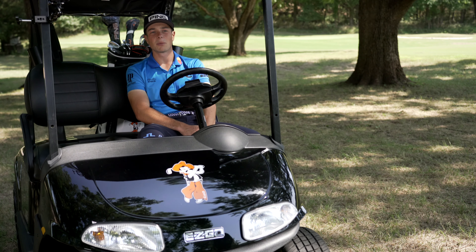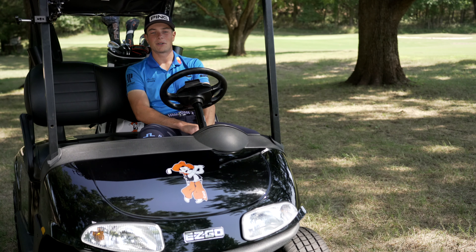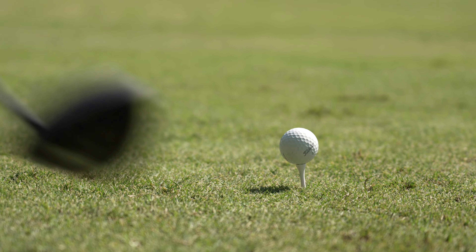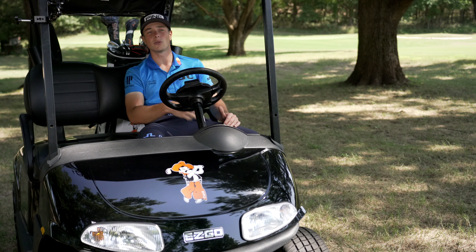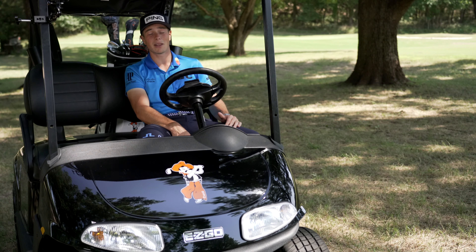It looks very similar, maybe with a more rounded look to it than what I currently have, but it still looks like a Ping driver. Immediately, just the first few shots I hit, the spin was lower and it had, for me personally, less of a right bias — I was able to straighten out the ball flight more, which I really like to see because sometimes my drives can curve a little bit too much left to right. So for me, I instantly fell in love with it.